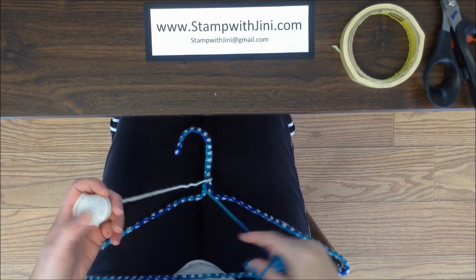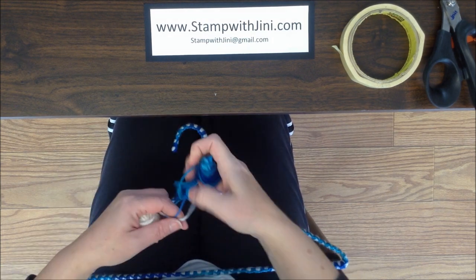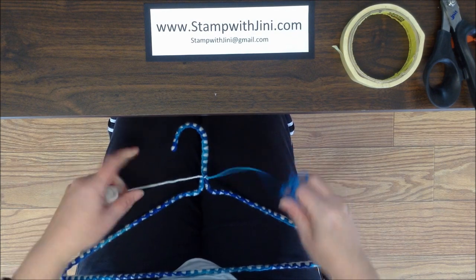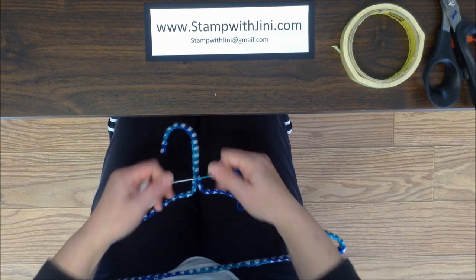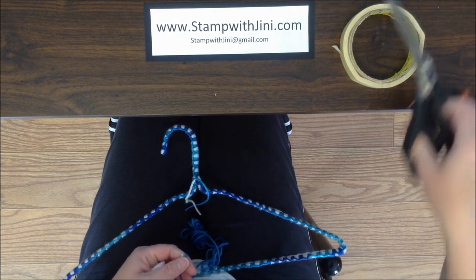I've got my hanger finished. I've gone all the way up to the top here. I've got my two balls — I'm going to bring one around the back of the hanger and around the front, and I'm simply going to tie a knot. Then I'm going to snip this yarn and give myself about three inches — it really is your preference how long.